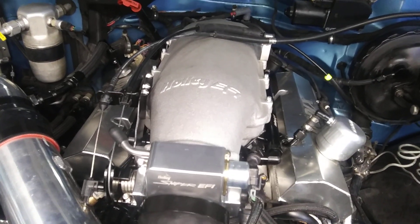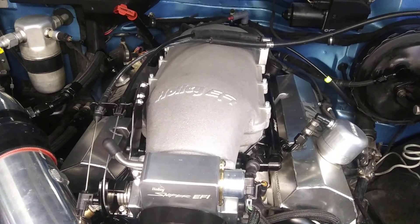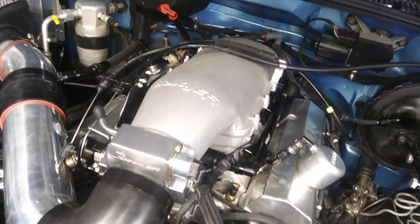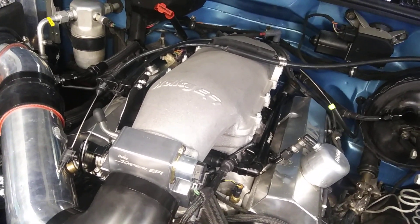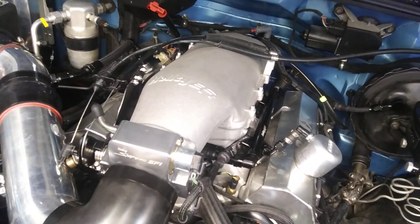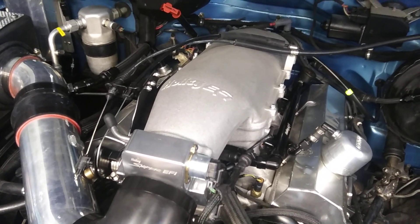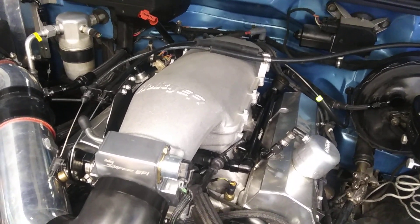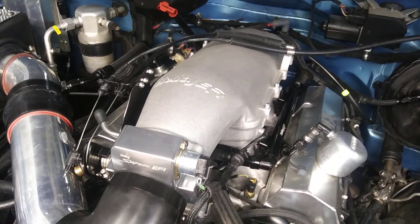I'm just going to drive it and see how it works. So far it has not failed to start — started right up on the first try when I put it all back together. It's been really cold up here, so every now and then I'll get a pop back through the throttle body if I try to stab it to the floor cold. But once it's warmed up, it doesn't pop. It runs quite a bit better than the 4-barrel 4150-style Pro Flow 4 intake and throttle body. I expected something equivalent, maybe a little better, but it's beyond what I expected on a small block Chevy.